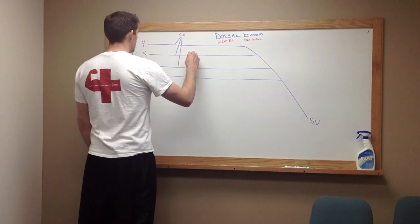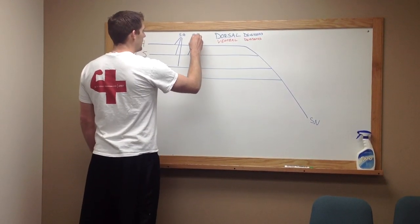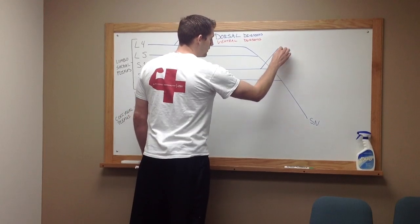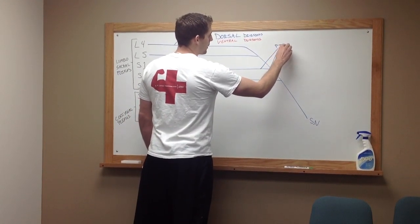Then we're going to step those down one. You're going to go from L5, S1, and S2, and that's going to complete the inferior gluteal nerve. Then we're going to step over here from S1 and S2, and those will go to the nerve that goes to your piriformis muscle.